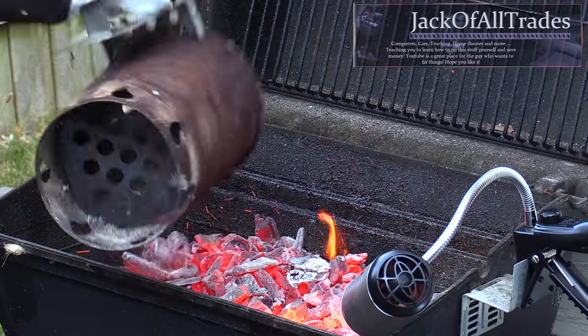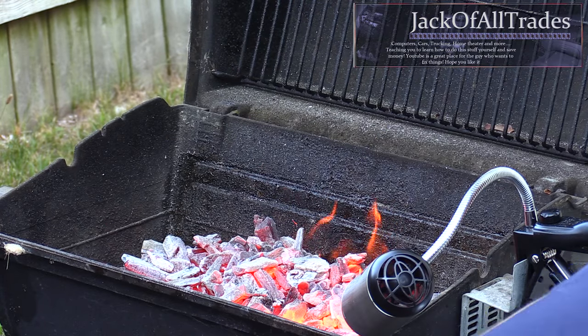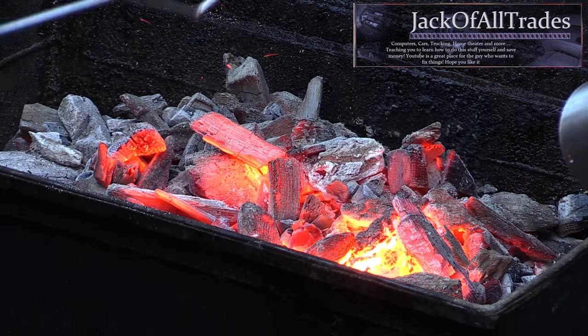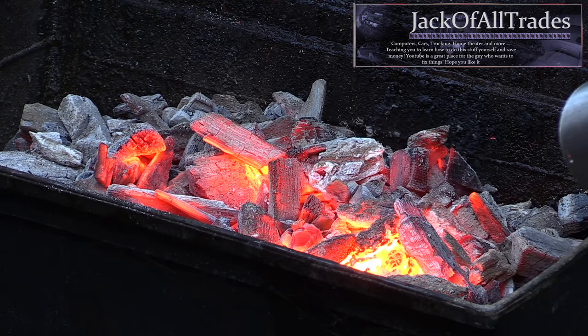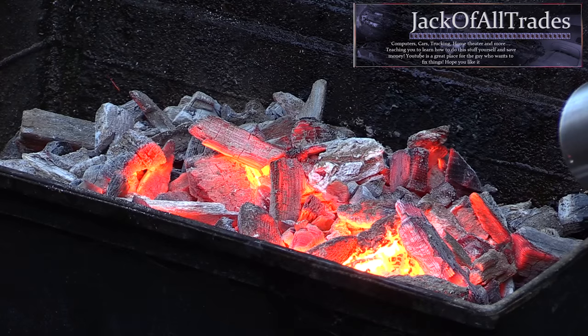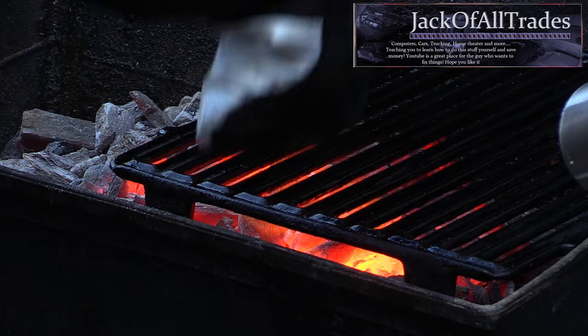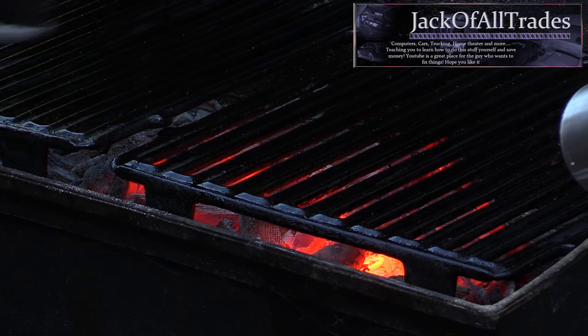Here's the challenge — after pouring these in, this is the easy part. Getting them to last over a long period of time is the hard part, and I'm going to show you with this video how to do it. When you close the lid you're starving the coals of oxygen, and there are no air vents in this barbecue. You're going to need some type of airflow over the coals, and this is where the Barbecue Dragon comes in handy.